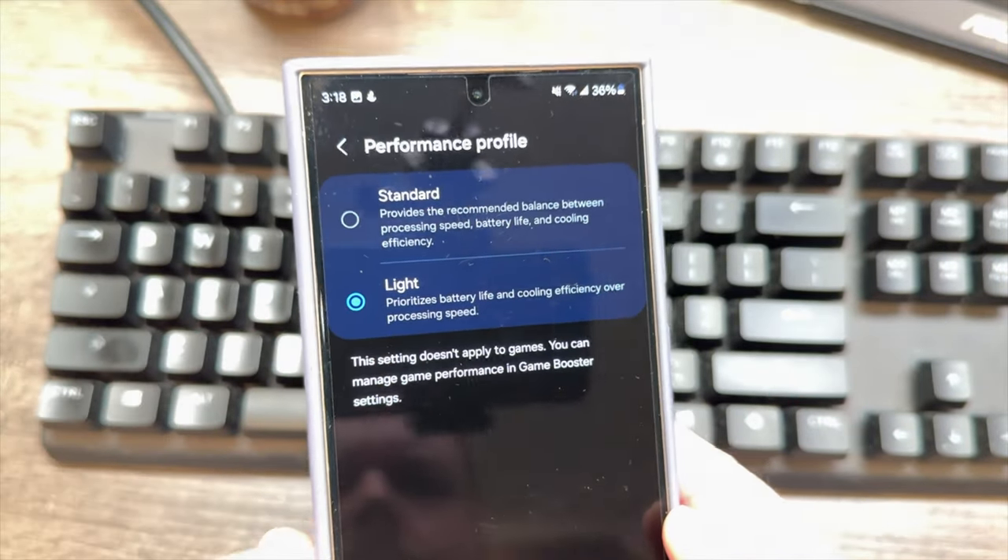In Light mode it throttles down to around 2.86 GHz — which is still super fast. It does everything you need it to, and even if you're worried about throttling while gaming, Light mode doesn't apply in gaming mode.